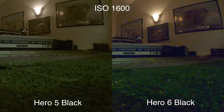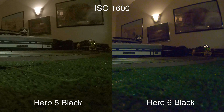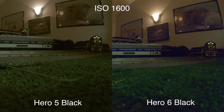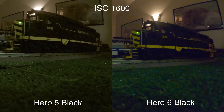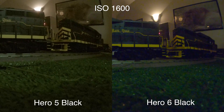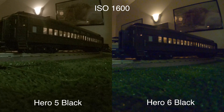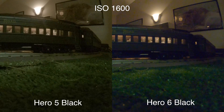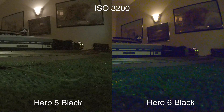Moving on to ISO 1600, you can really start to see the noise coming in here now, and that blue tint from the Hero 6 is really starting to show. I thought that the Hero 6 may have had a small edge in ISO performance at 400 and 800, but here I actually think that the Hero 5 is a bit better. I'm not seeing any less grain, but I just don't like that tint that's really starting to come out of the Hero 6.